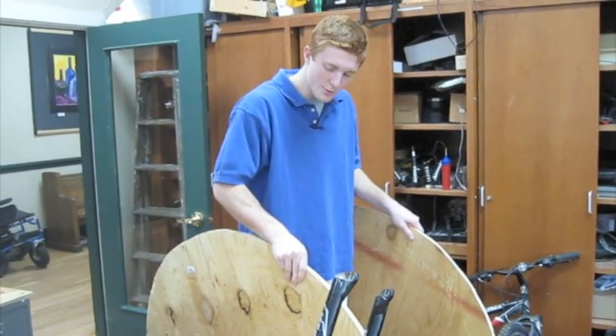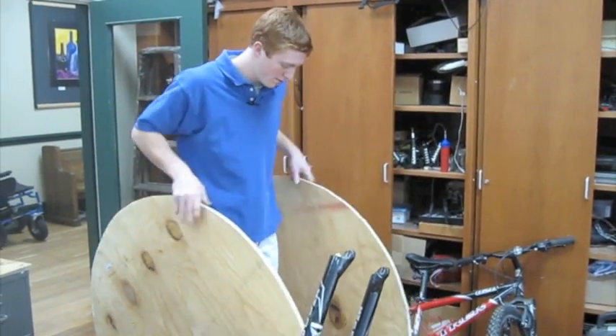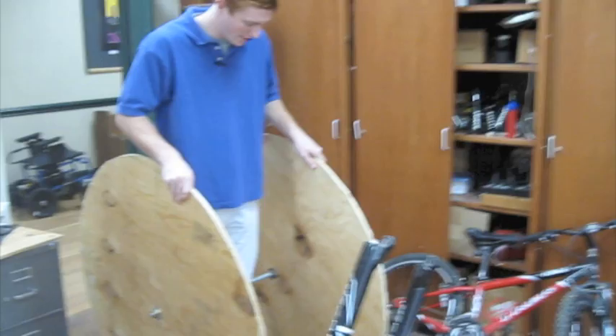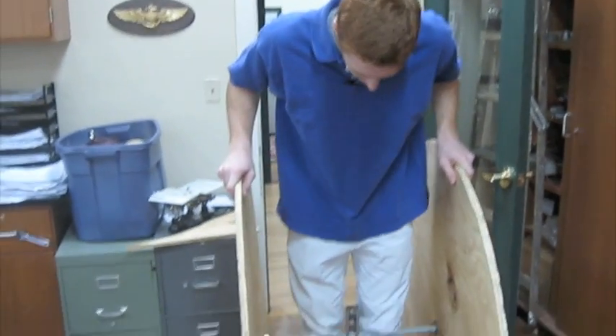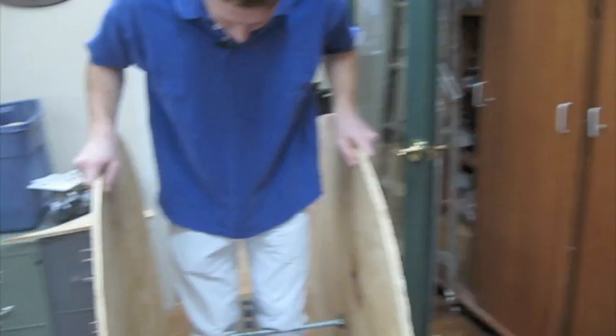Alright, this is called the Two Wheel Mobile, named by Chase. Two giant discs and a giant screw in the middle. I'm balancing on, I guess, what would be almost a Segway.